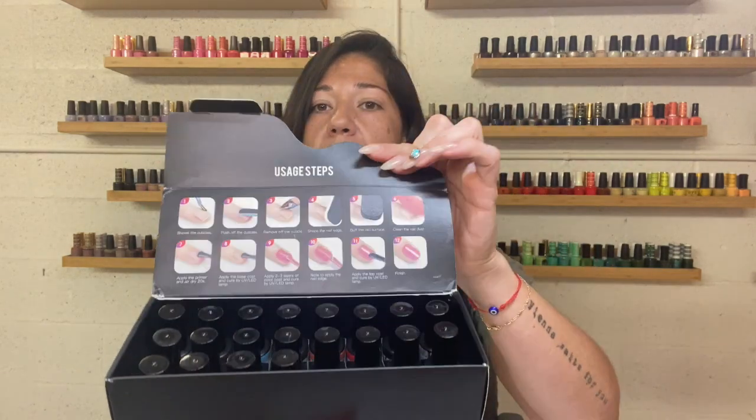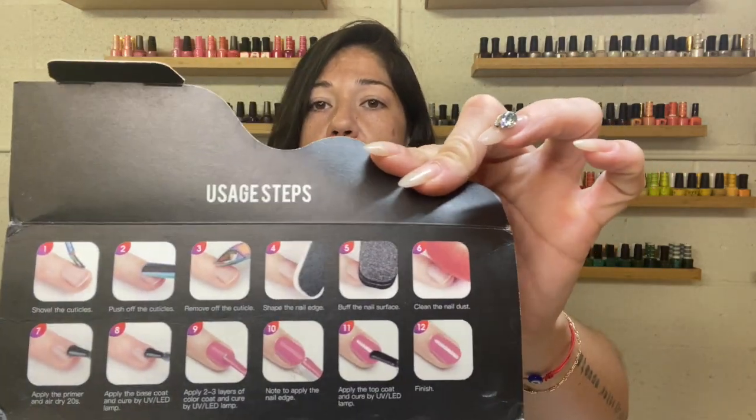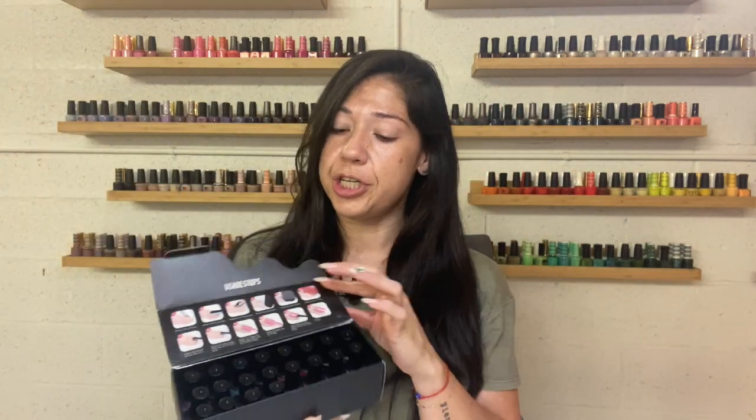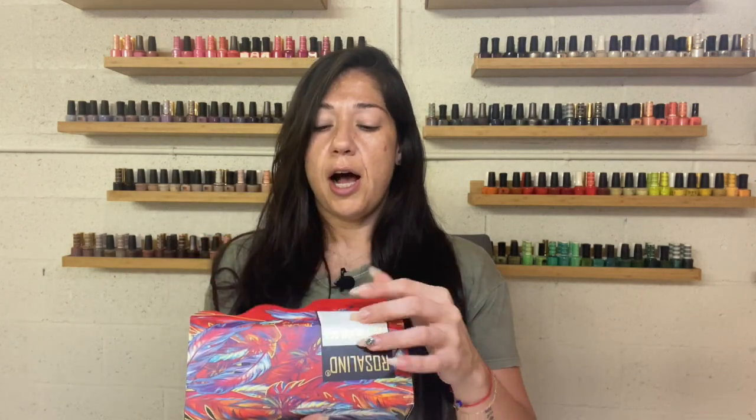It's a lovely little box. Inside you have a lovely pictorial representation of the steps on how to apply your gel, and it's nicely, neatly organized by your colors. And then I have the base coats and stuff out here. But lovely packaging, nice and compact, has everything that you need, really great pricing.